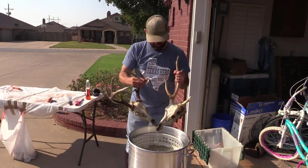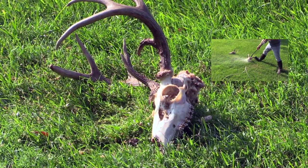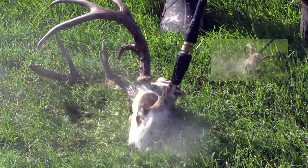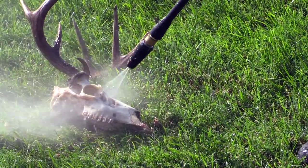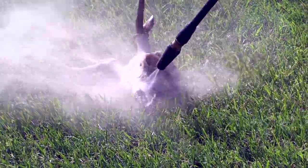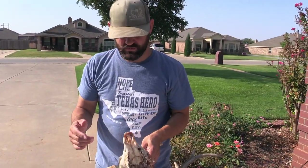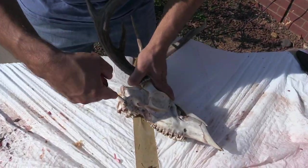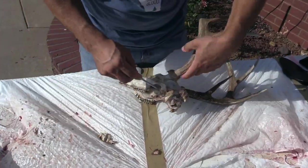The second boil is done. Now we're going to do a real fine power wash over the whole thing. Once we've done that power wash, we're going to go in with some needle nose pliers to get out all the cartilage and things like that. It's also a good time to pop out those eardrums — put the tool in the hole and pop it out — that'll help all that brain matter to come out a lot easier.